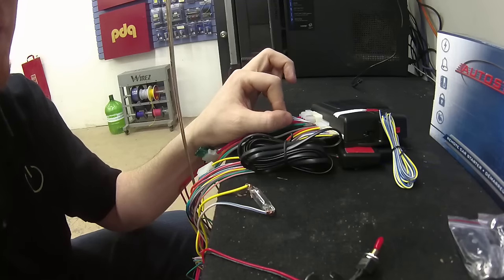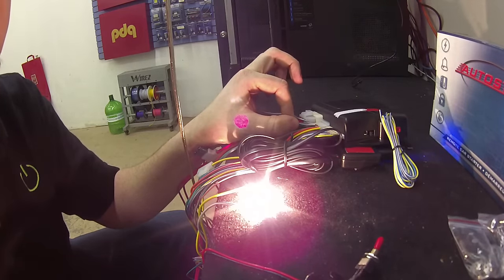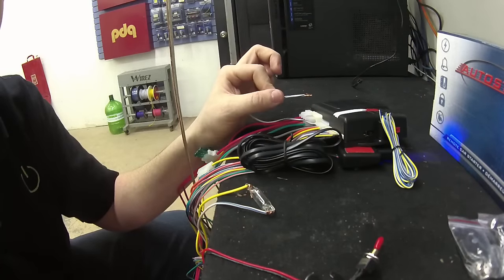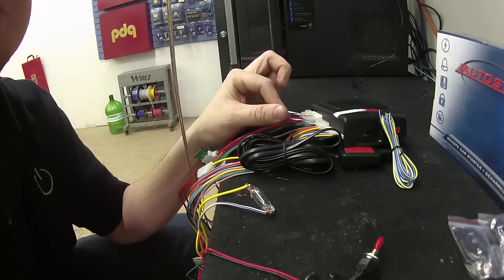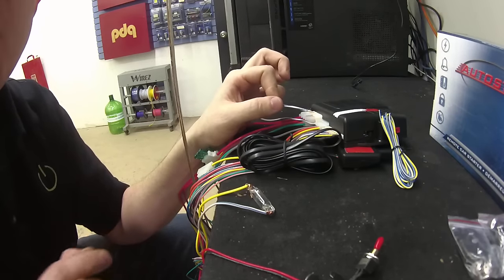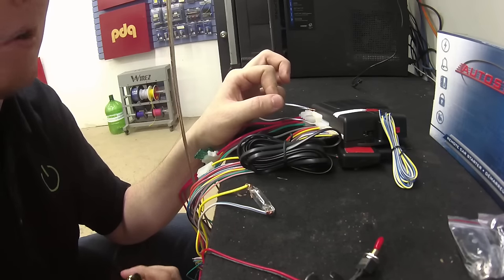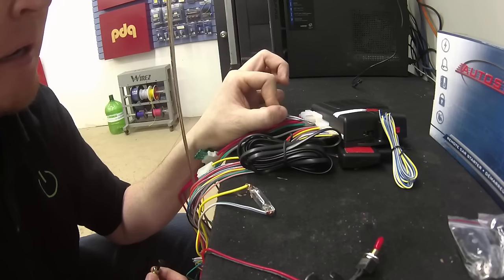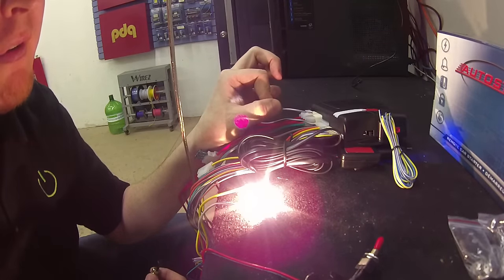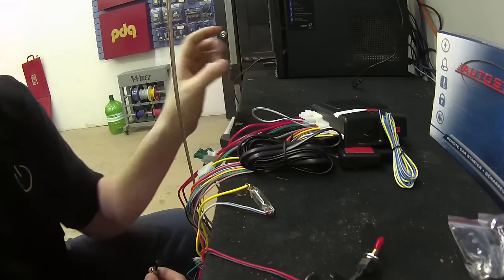You'll see the light bulb illuminates, and if I take ground away, the light bulb goes off. According to the instructions, what you need to do is a procedure called flashing the hood pin. What flashing the hood pin means is you open or short this wire to ground so it sees a ground input. You flash it, remove ground, and then replace ground. That's called flashing the hood pin.